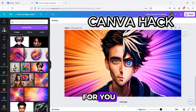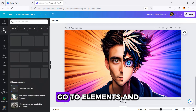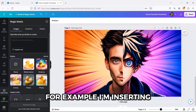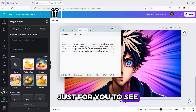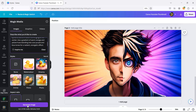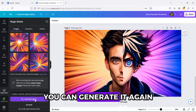Here's a Canva hack for you. If you want Canva to help you create a background you're imagining, go to Elements and click Generate Your Own. For example, I'm inserting a prompt to generate a colorful background just for you to see. If you're not satisfied with the result, you can generate it again.